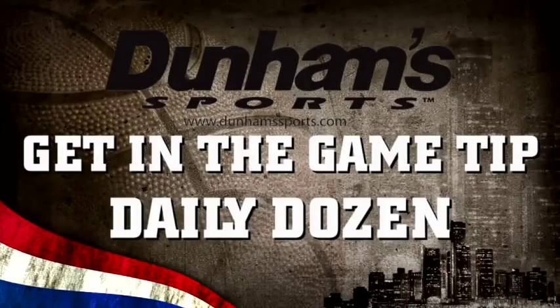Now, as you can see, after successfully executing the Daily Dozen, Kevin and I are both sweating, we're both loose, and we're both ready to have a big game.